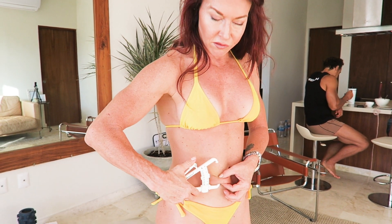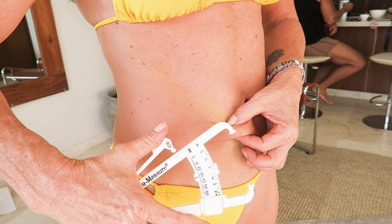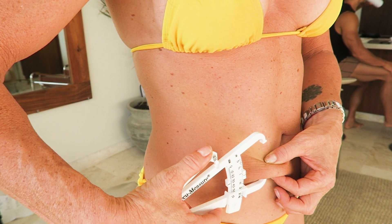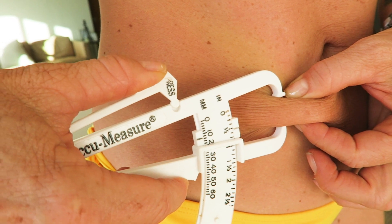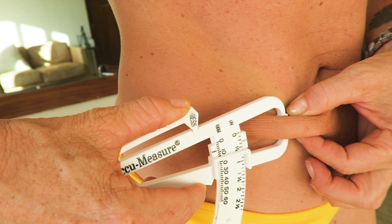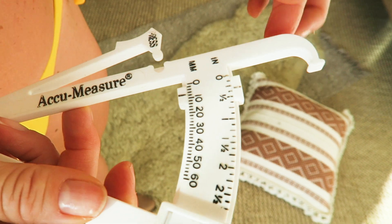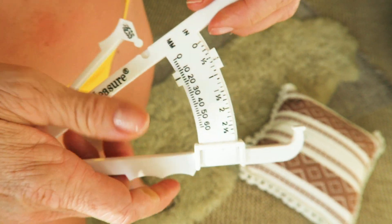Now I'm going to anchor this arm right up against that skin fold — I call this the non-moving part. I anchor that, and then with the other arm I apply pressure on the little knob, going in until I get right beside my thumb, then apply some pressure until it clicks in. I let go of everything and then I read it. I'm at what looks like an eight millimeter pinch. I'm going to do two more measurements.